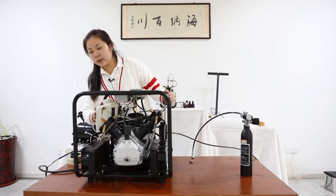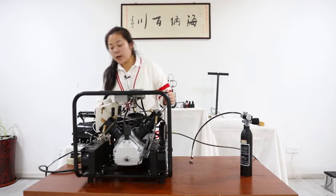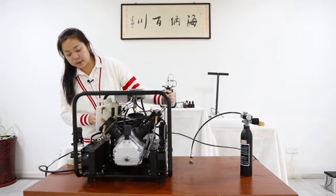And this is the water bucket and the water cooling system, this area.